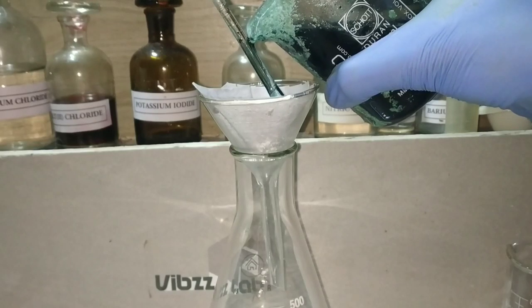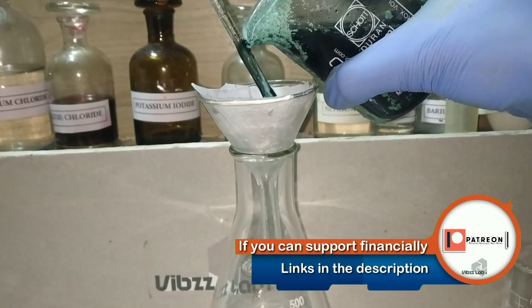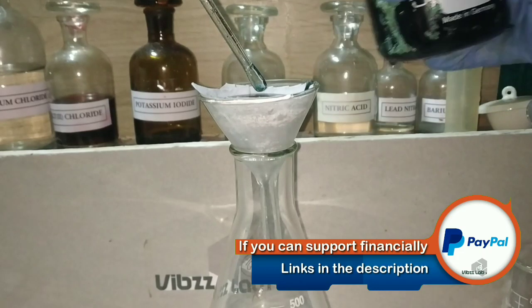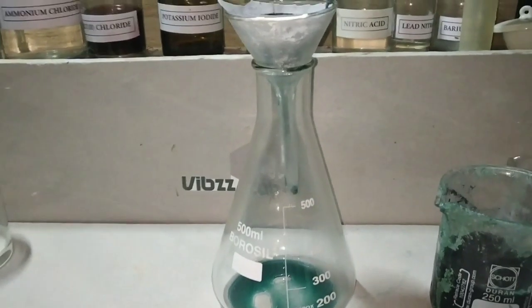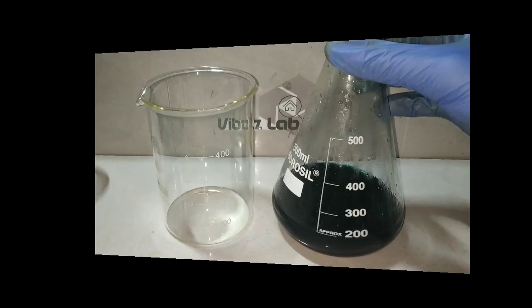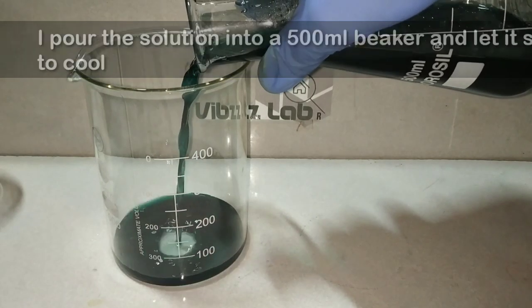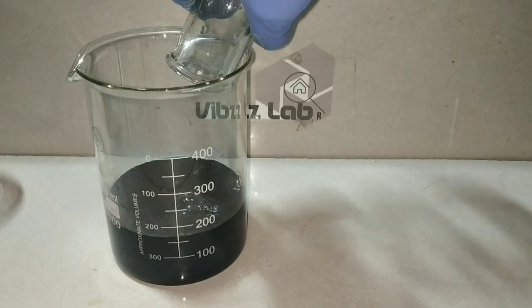I am pretty sure that you can really make out that dark green color. This indicates that this solution not only contains the iron salt but also chromium, nickel, molybdenum, and many other salts. Here you can see that clear dark green solution. After the filtration is completed, I pour it into a 500 milliliter beaker and let it cool to room temperature and sit for about 24 hours.